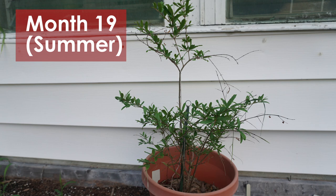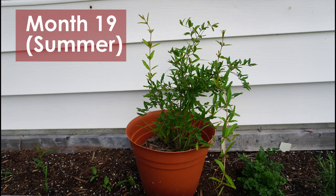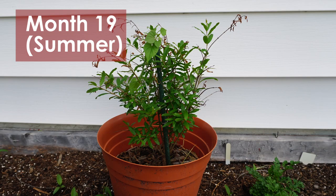This is month 19. It was unusually hot during this summer. There was a time that all the leaves completely dried up. I was unable to water it as much as I could, but with a lot of recent rain they came right back up.